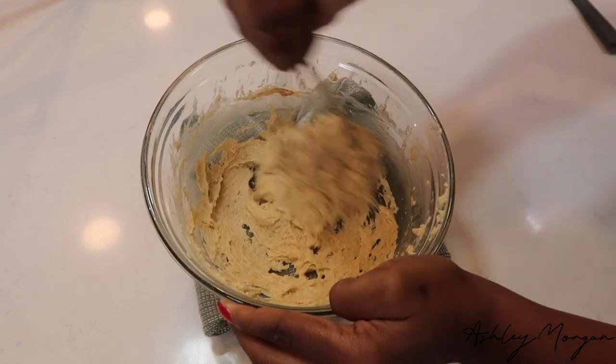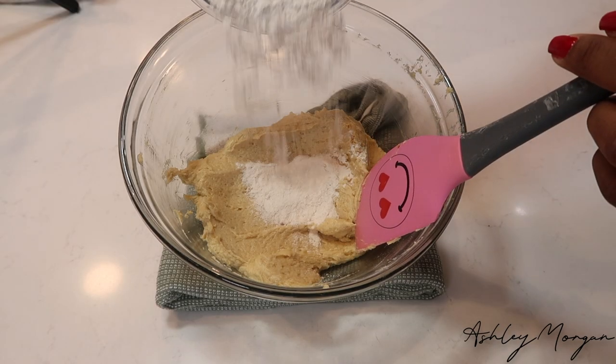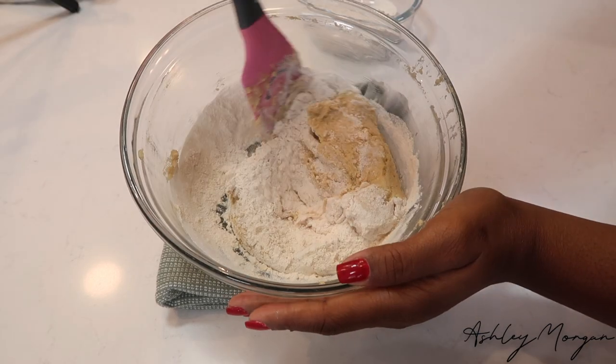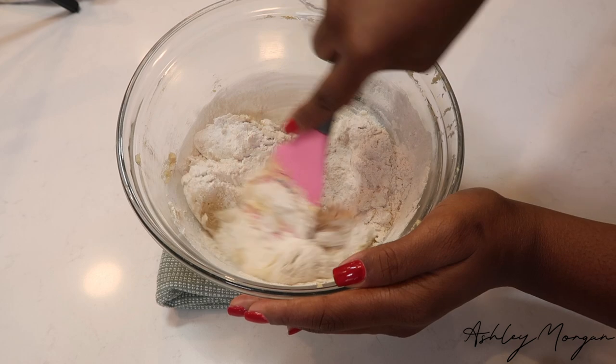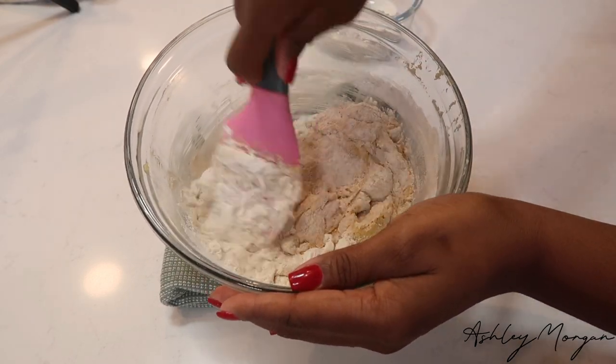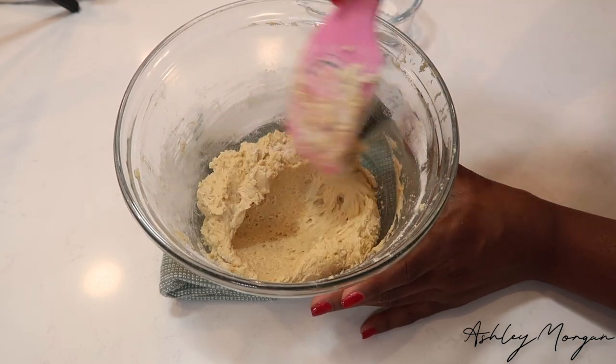We're going to go ahead and fold in our flour in two stages for this recipe in particular. I can't tell you if this is the reason why the cookies were so chewy and crunchy at the same time, but I used about half regular all-purpose flour and the other half was glutinous rice flour.